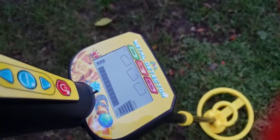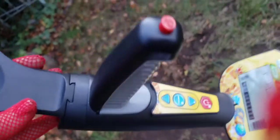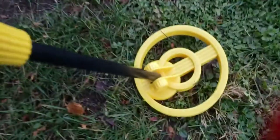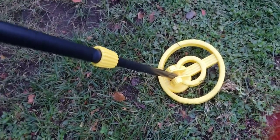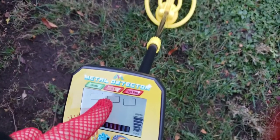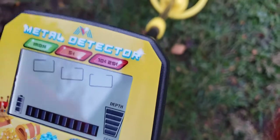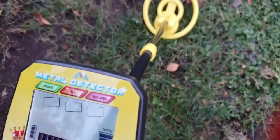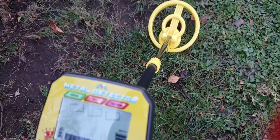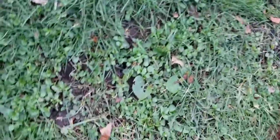This is absolutely adorable. It has a backlight, which is great. You have your control panel right here beneath the handle, your pinpoint button right there, and your seven-inch waterproof coil. It has three modes plus the pinpoint mode. So what I did was I put a nickel right here and a quarter right here. You can discriminate — you can take iron out, five cents out. It picks up iron mode, five-cent mode, dime, quarter, pennies, jewelry, coins, all sorts of metal, gold, silver. Let's check — there's our quarter. Look right away — it's on the quarter!